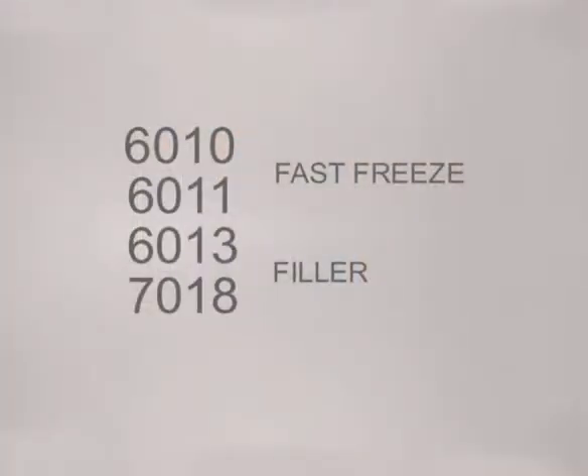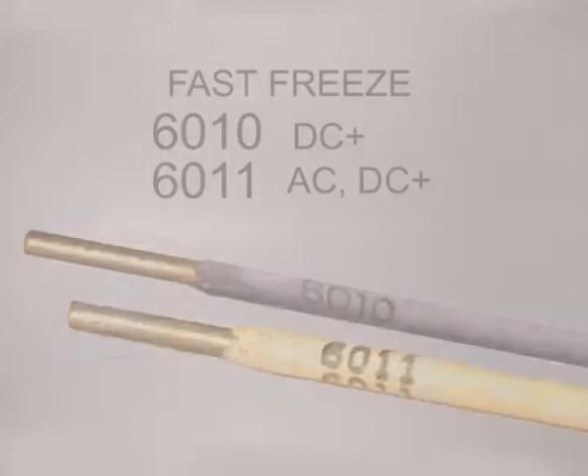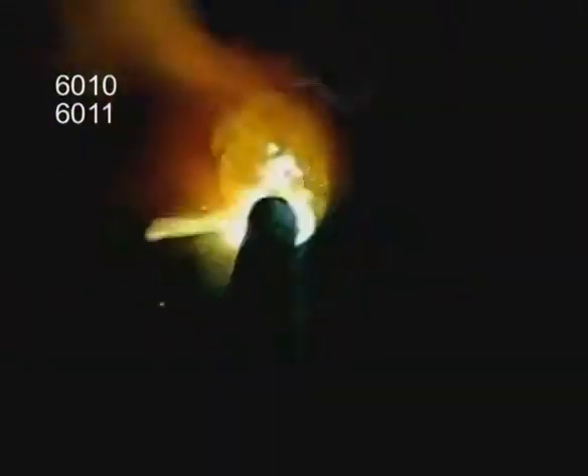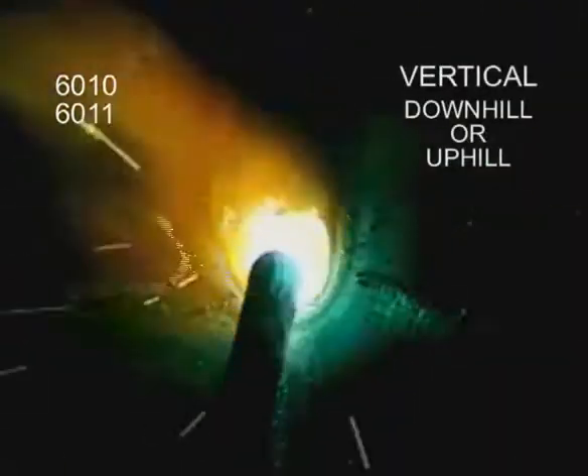All the common rods used for welding on carbon steel have characteristics that make them better suited for different situations. The fast-freeze rods have a strong arc force that helps burn off surface impurities. A circular or side-to-side motion can be used to build up weld, or because of the light flux coating, these rods can be stepped to provide maximum penetration. In the vertical weld position, 6010 and 6011 can be run either uphill or downhill.